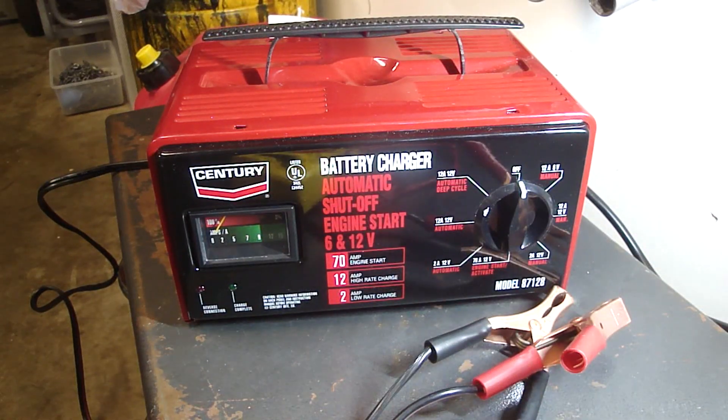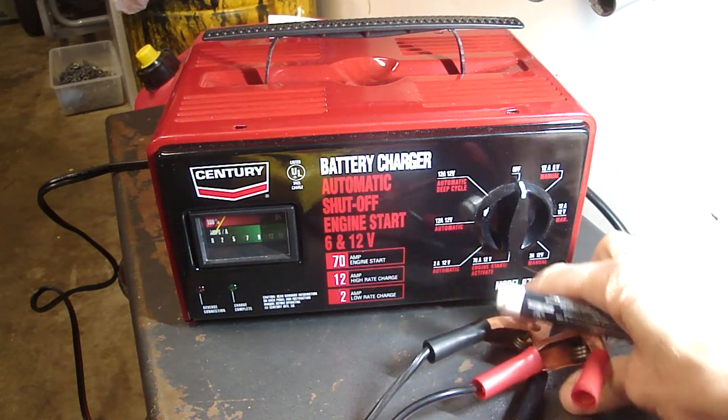The manual settings worked, but I was hesitant to use the 2 amp manual setting and leave it on all night because I was afraid it would ruin the battery. So I woke up at 3 a.m. to shut it off, and by that time the battery was fully charged and the car was running well.